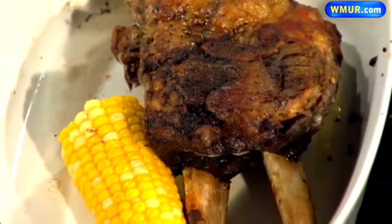Well, thank you so much, Nate, from Woodstock Inn, for joining us. I appreciate it — it smells amazing. Bon appétit, everyone. We'll be right back. Thank you.